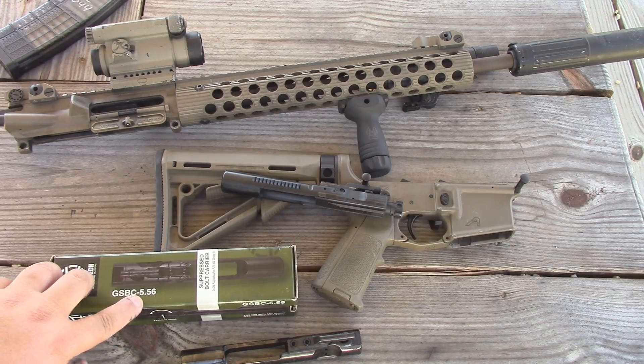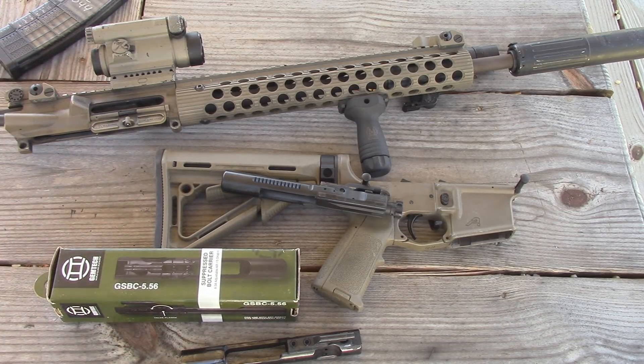Jim Tech calls this thing the GSBC-556, and they say it's specifically for a 5.56 AR-15. I was curious whether I'd be able to use it with other calibers, like my 300 Blackout upper. When I put it on the suppressed setting and shot 300 Blackout subsonic, I couldn't get reliable function either with or without the suppressor. However, when I was shooting supersonic 300 Blackout, it worked perfectly — it actually improved the way the gun operated and reduced some of the gas I was getting in my face. So I actually appreciated using this even in my 300 Blackout.